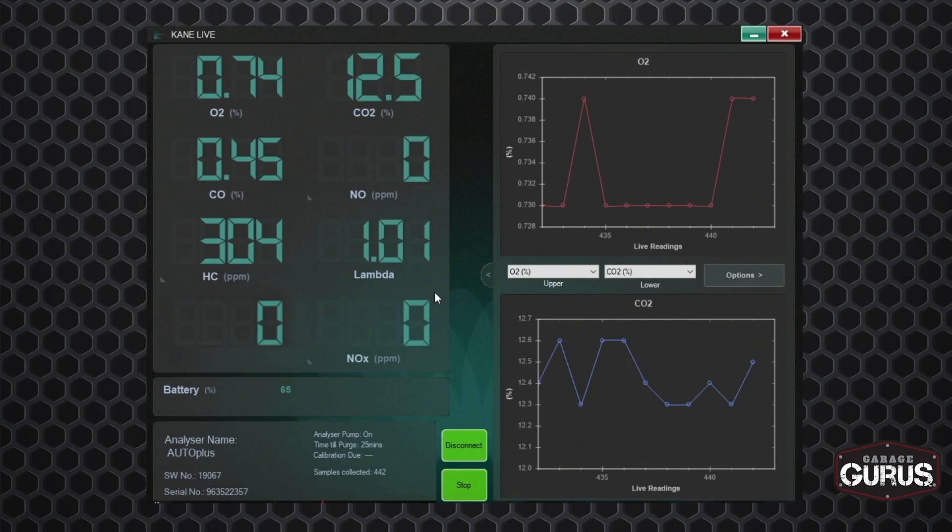So looking at these readings right now — the CO, the O2, the CO2, the hydrocarbons — I know I've got an issue and I probably have some sort of weak ignition. Maybe it's a spark plug, maybe they're worn out. I need to check it out, because if I send this vehicle back to the customer right now, they're going to come back with another cat problem.